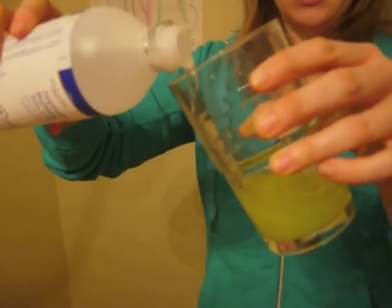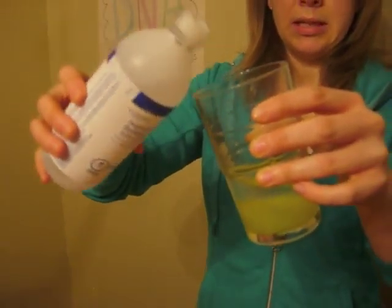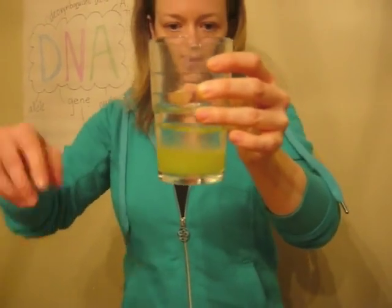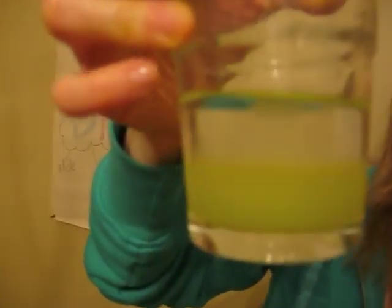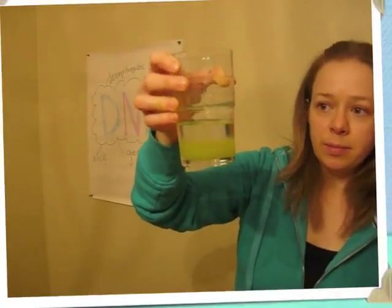I'm going to add about 20 milliliters, but it doesn't have to be precise. What we've created now is a layer between the kiwi solution and the isopropanol, and at that layer you can start to see the clouds and strings of DNA precipitating into the isopropanol.